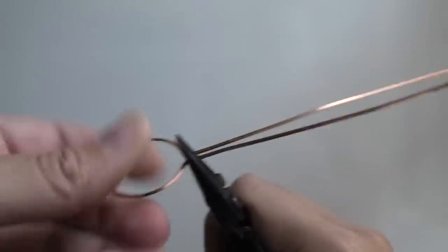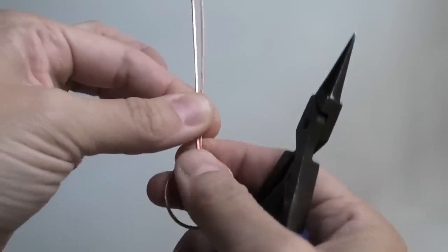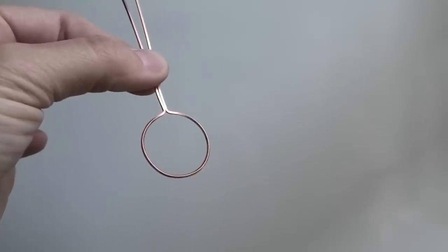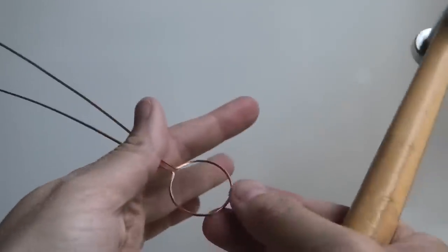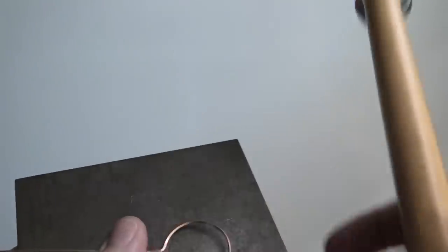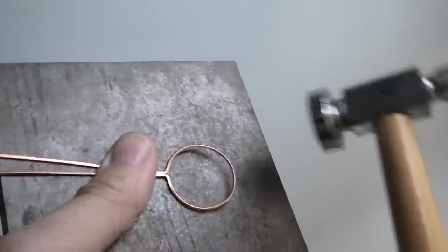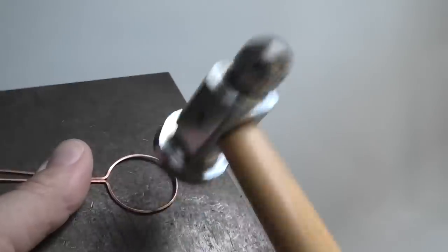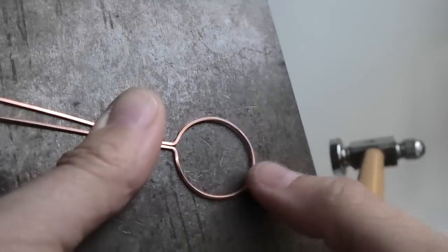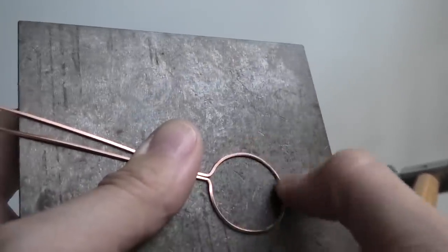If you have a hammer and an iron block, hammering this to give it strength is always good. Even though it's 19 gauge — a thicker, stronger gauge — hammering is really helpful. I'm doing it on the ground; I'm just holding it in the air so you can see. It kind of flattens the wire a little bit, and you want to do that on the entire frame.